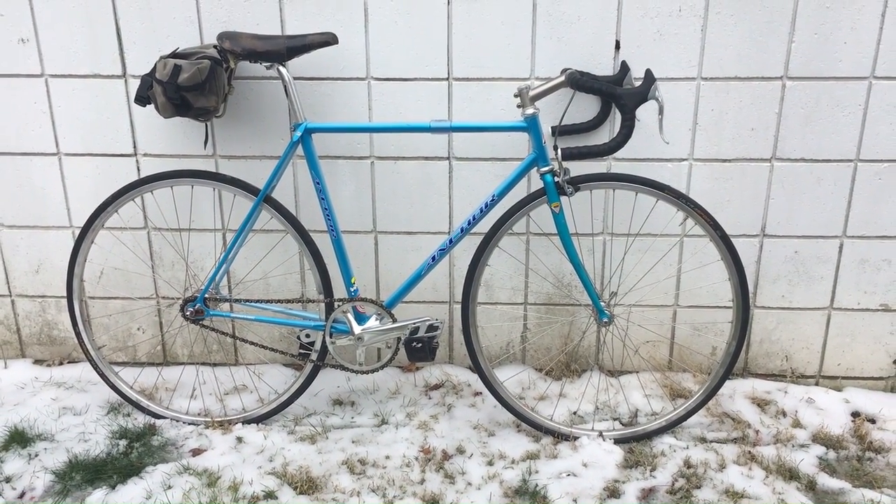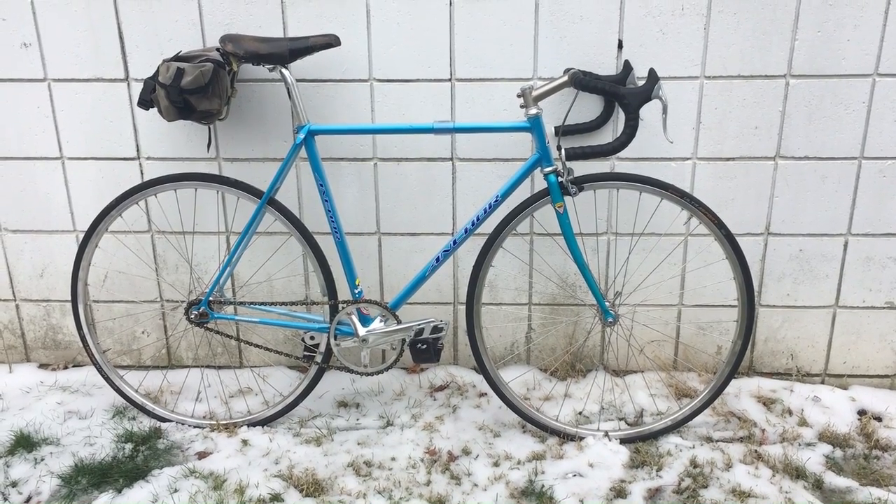That's it. Bridgestone Anchor track bike — commuter.